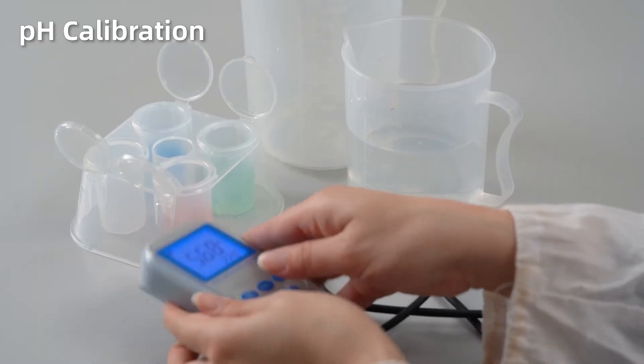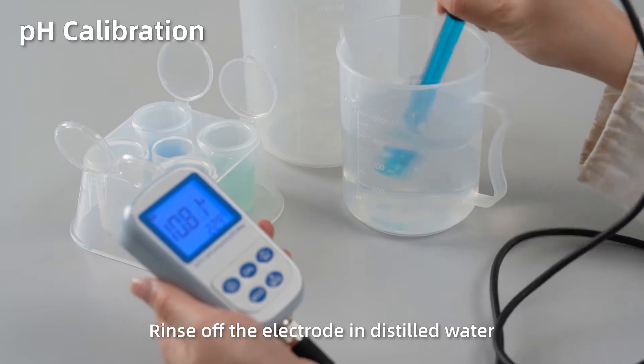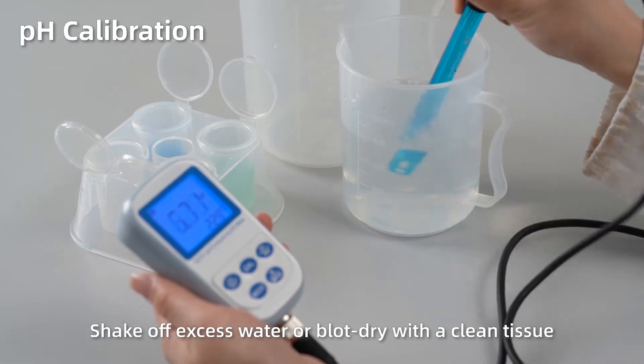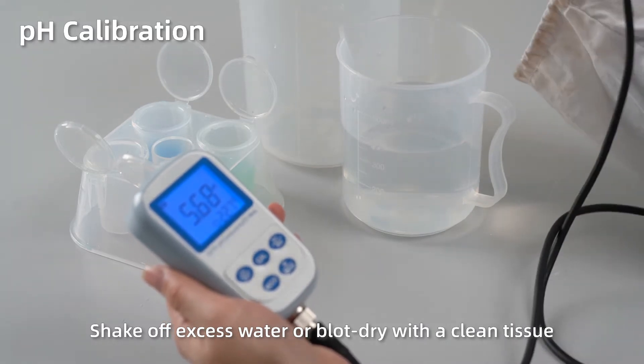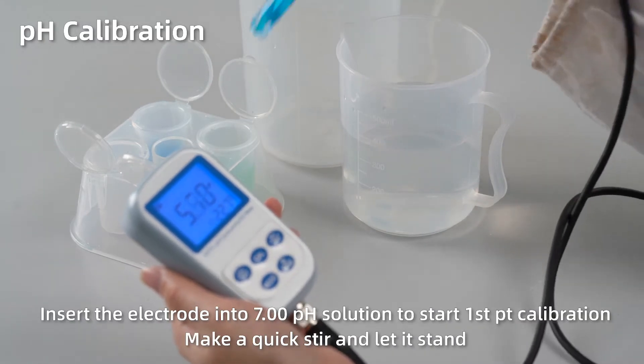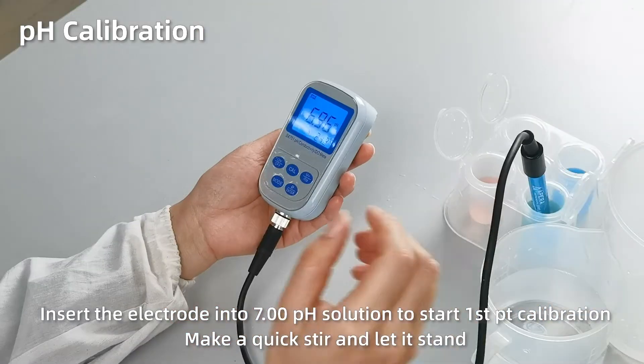pH calibration. Rinse off the electrode in distilled water. Shake off excess water or blot dry with a clean tissue. Insert the electrode into pH 7 solution. Make a quick stir and let it stand.